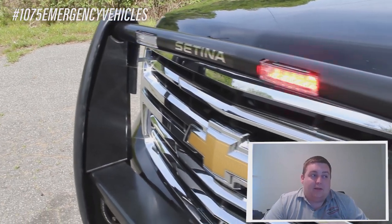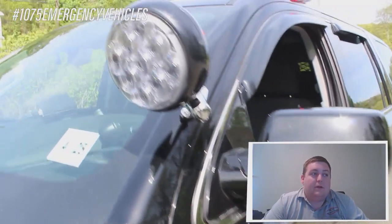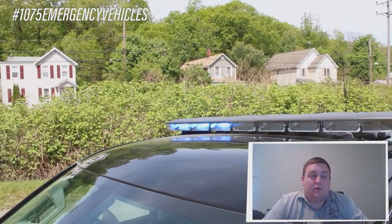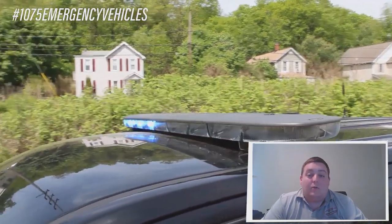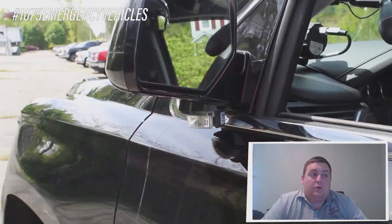There's also a headlight flasher installed that is currently on Park Kill. The light bar on this vehicle is a 54-inch Enforce dual-color light bar with blue-white or red-white to the front and red-amber or blue-amber to the rear. Under the mirror, we have SoundOff Signal dual-color intersectors.